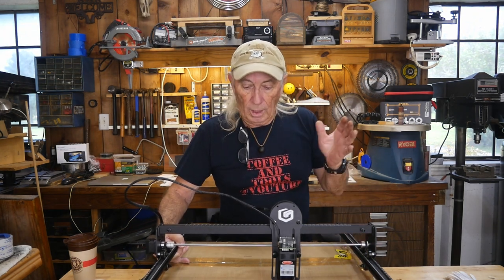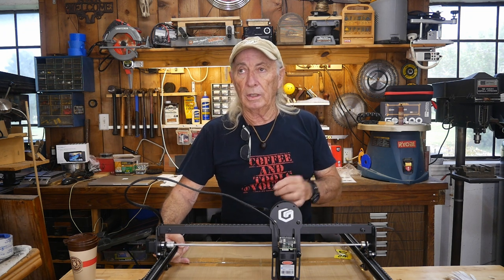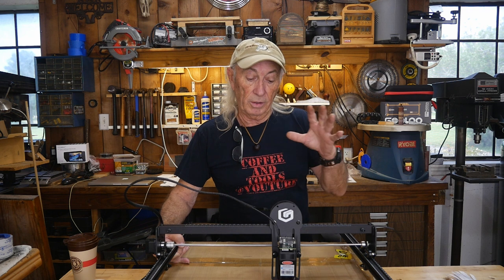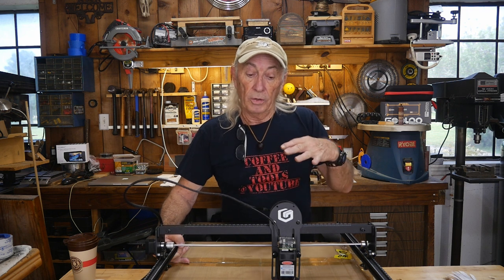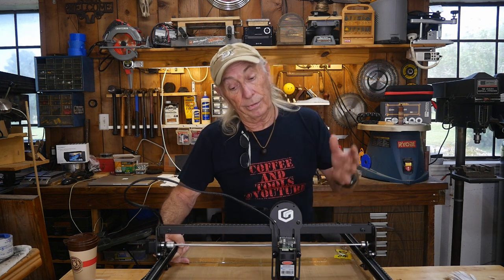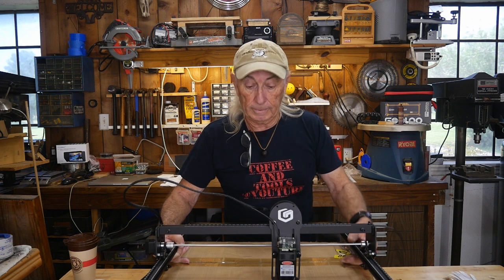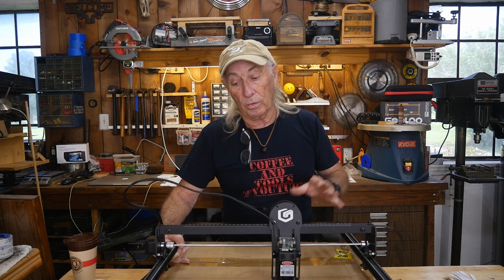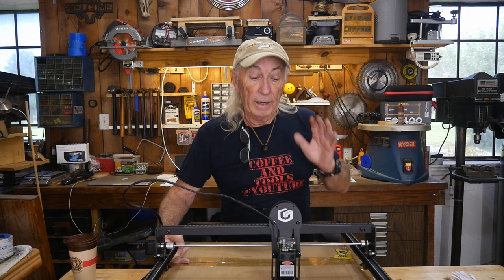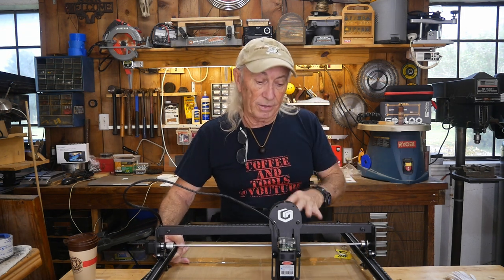I have the Longer LK5 Pro 3D printer here and I was very impressed with it. So when I heard they made an engraver, I was immediately interested — normally I might have said no, but because it was Longer I wanted to see it. Longer seems to have some pretty good products, and this engraver was right in line with what I expected.